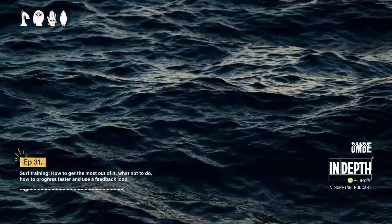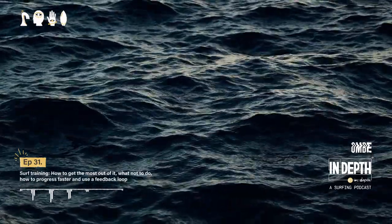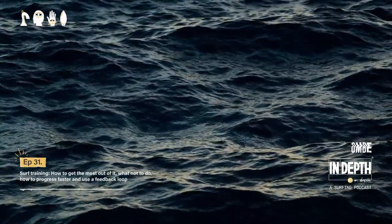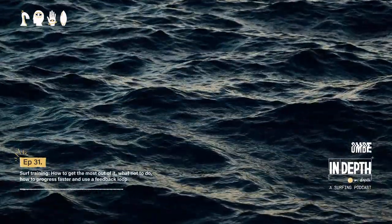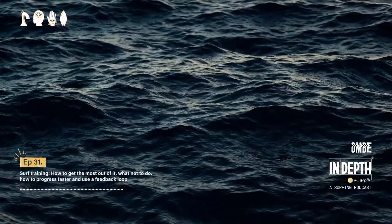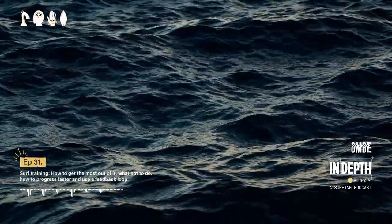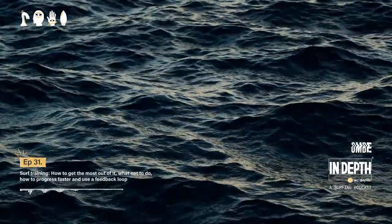Welcome back to another episode of In Depth. My name is Luke Hardacre and I'm a surf coach at Omby. If you're new to Omby, we take a look at surfing from the perspective of ocean, mind, body, and equipment. In this podcast, it's all about straight-to-the-point tips — things that you can take away and implement into your surfing, or things that make you view your surfing in a different way.